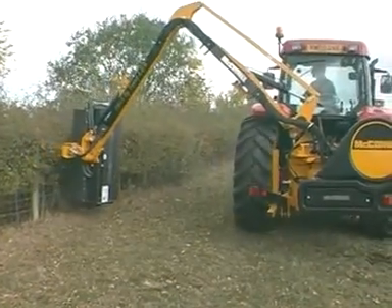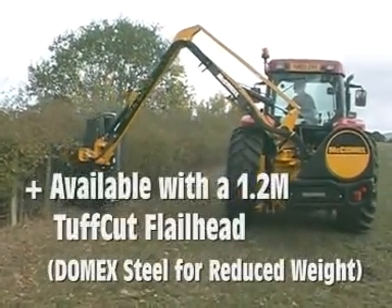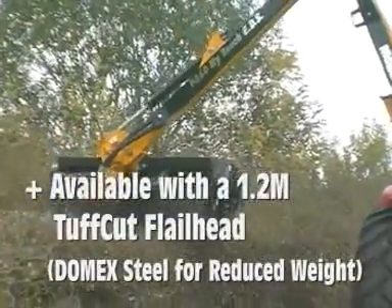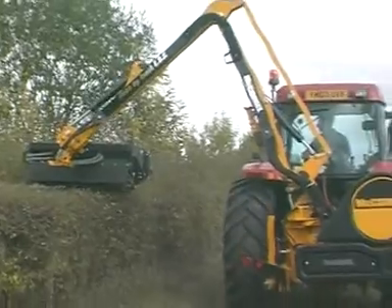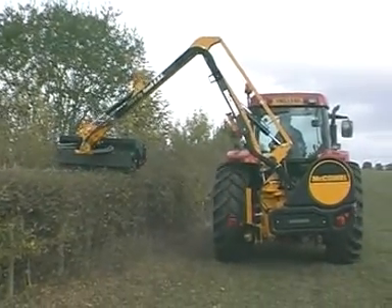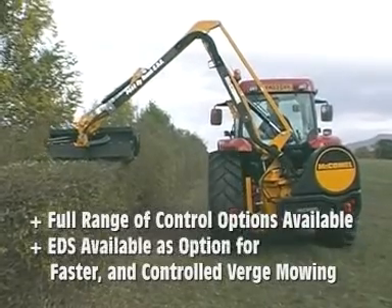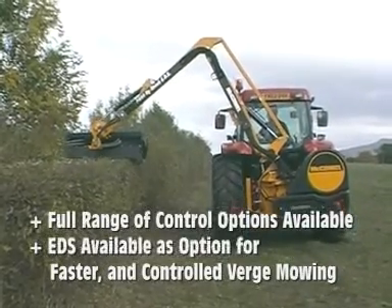This machine is available with a 1.2 metre, 65 horsepower tough cut flailhead, manufactured from Domex steel to reduce overall weight. A full range of control options is available to suit all requirements.